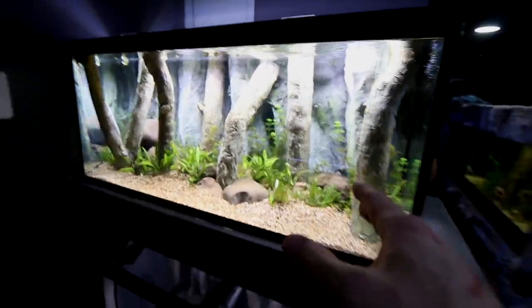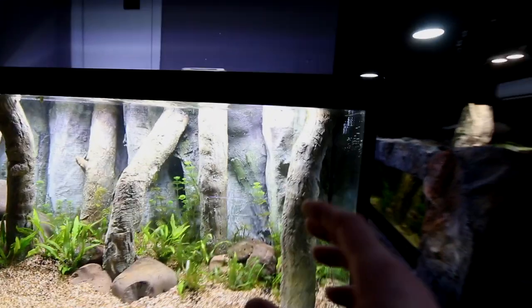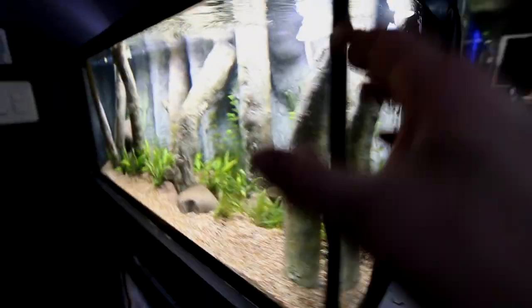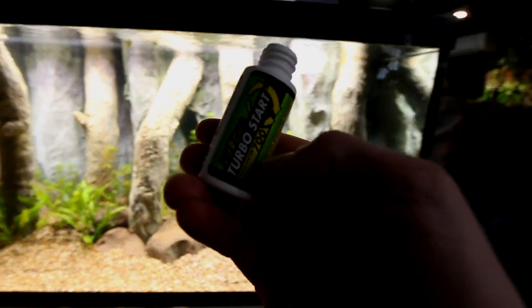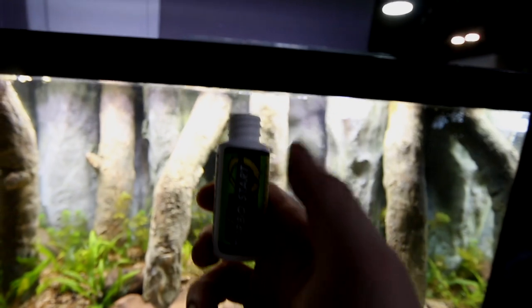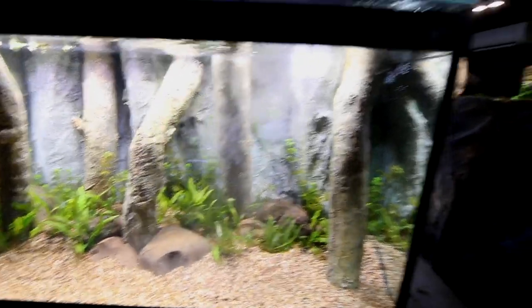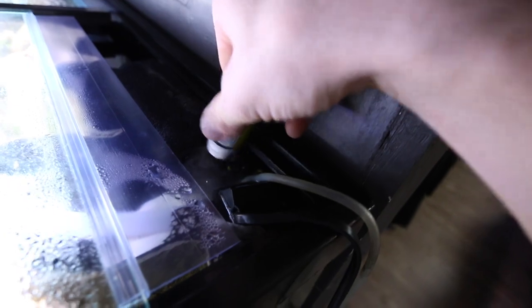One of the things we need to do before we add fish is make sure this filter is cycled. I did take some old filters from these tanks here and squeeze them behind here, so a lot of the bacteria built up on there. We're gonna give it a little jump start using Fritz bacteria — a lot of you guys have seen this before. This tiny little bottle is good enough for 50 gallons. I'm putting some in the front and most importantly right where the actual filter is, dumping it right on top of the sponge.